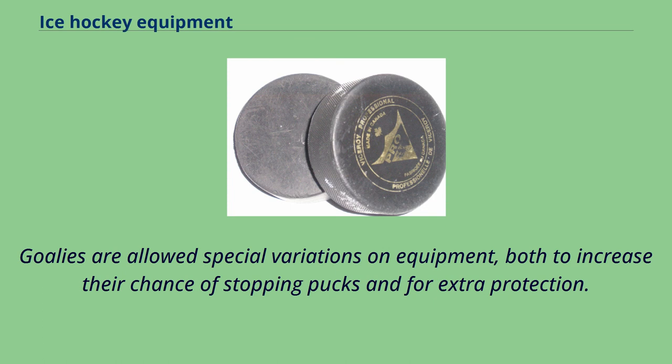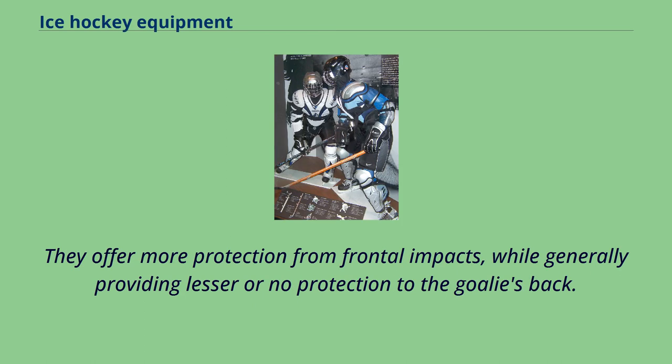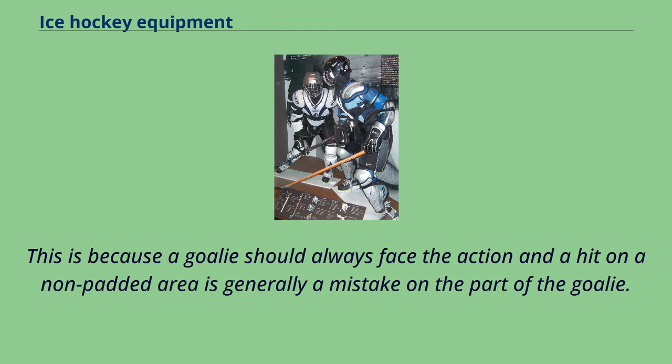Goalies are allowed special variations on equipment, both to increase their chance of stopping pucks and for extra protection. They offer more protection from frontal impacts, while generally providing lesser or no protection to the goalie's back. This is because a goalie should always face the action, and a hit on a non-padded area is generally a mistake on the part of the goalie.